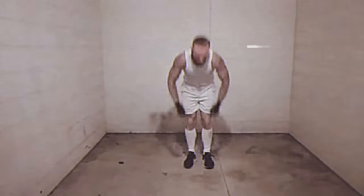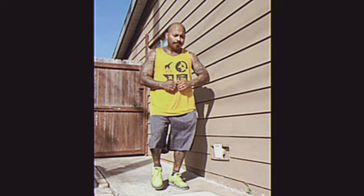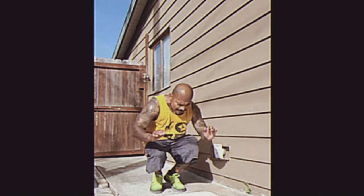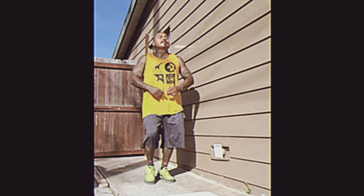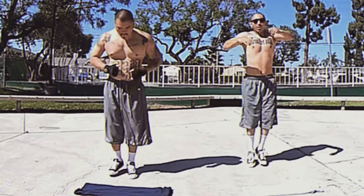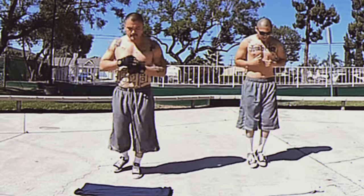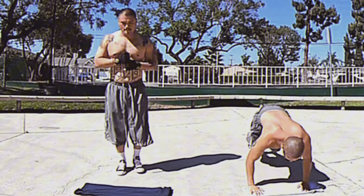In the harsh and often dangerous environment of prison, staying physically fit and prepared for potential threats is a priority for many inmates. Burpees, with their combination of strength, endurance, and agility training, are an ideal exercise for inmates looking to stay war-ready. The explosive nature of burpees helps inmates develop the ability to react quickly and with power, which can be crucial in a confrontation. High volume burpee workouts build cardiovascular and muscular endurance, allowing inmates to sustain effort in a fight or escape situation.